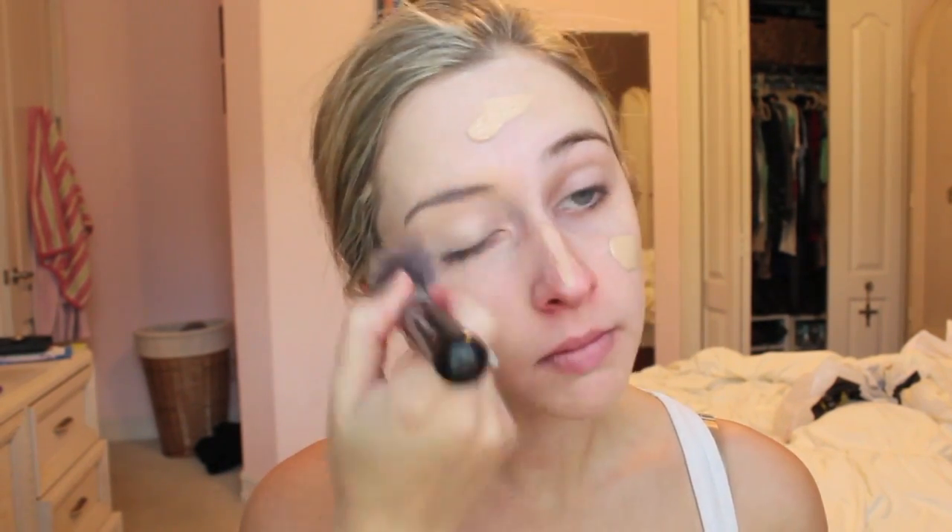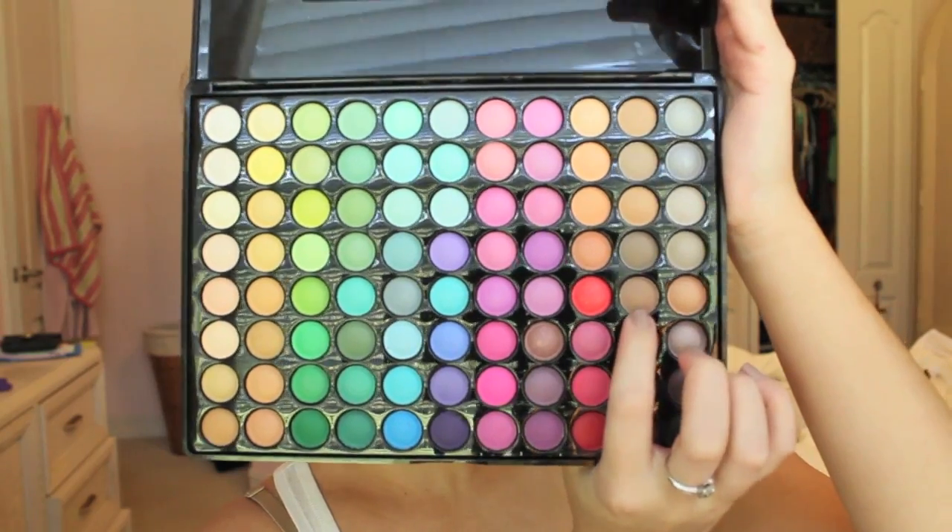I'm starting off with some foundation just to give my skin a clear, flawless finish — even though it's going to be not so flawless when we're done. Then I'm going to use a translucent powder from NYC, which is just going to make my face a little bit paler than it normally is, to look a little washed out and creepy.